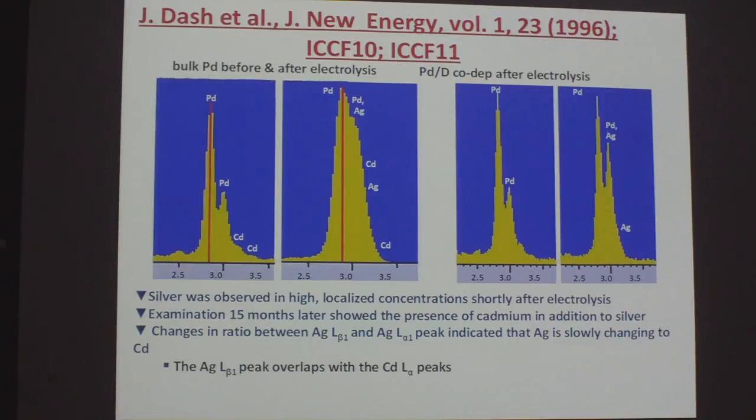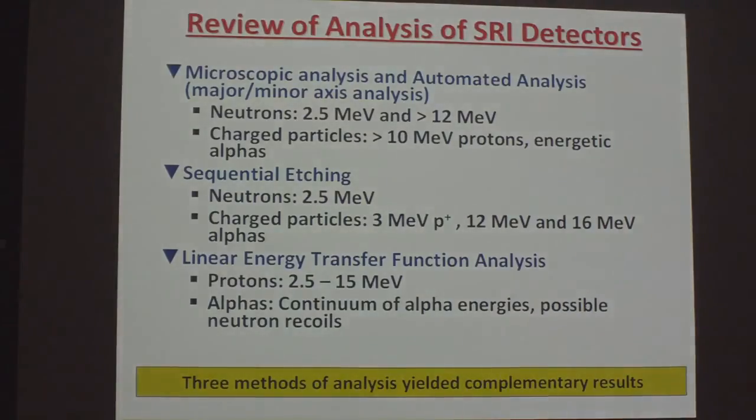So the loss of protons that we're seeing could be due to the palladium taking them up, being converted into silver, which eventually goes back to cadmium. The review of our analysis with the SRI detectors is that we are seeing the same energetic products seen for the primary and secondary reactions, and different methods of analysis yielded complementary results.